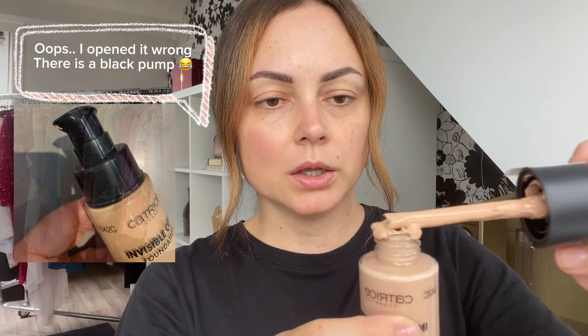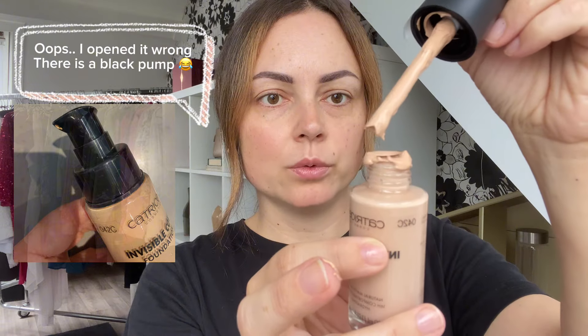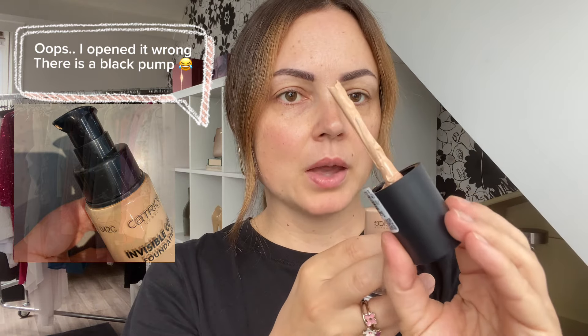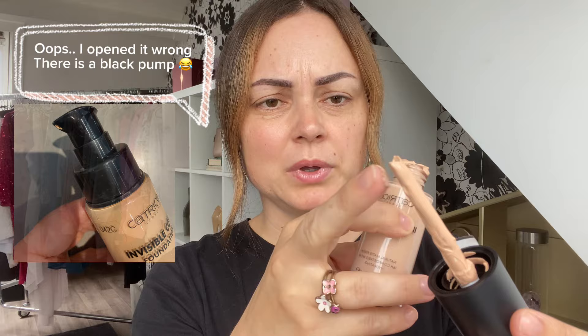This is going to be a first impression, but I also want to chit chat a little and you'll see the full result. The foundation comes in 40 different colors, which is really great from Catrice — I believe in the past their shade range wasn't that wide. I just opened it and it's already getting a bit messy, so I don't know how I feel about that. The applicator looks a little bit weird to me, but we'll just go with it.